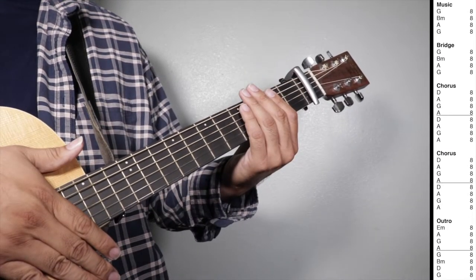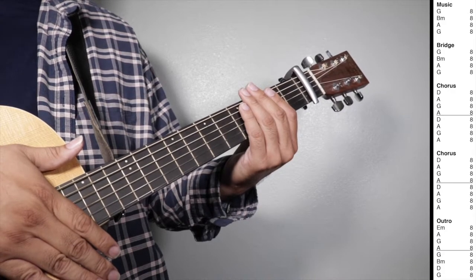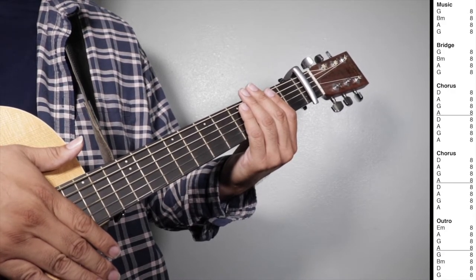Let's play music. Bridge, chorus, and outro all together. One, two, three, four.